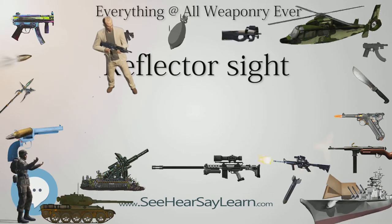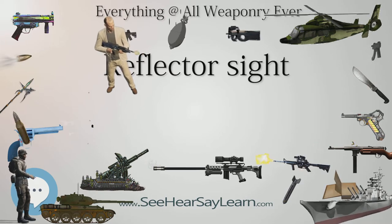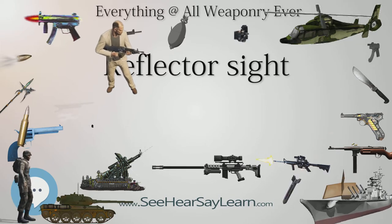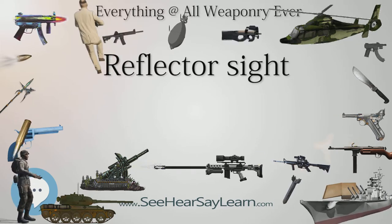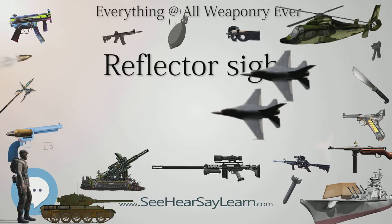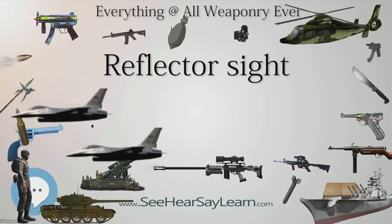1939 saw the development by the British of the first gyro gun sights — reflector sights adjusted by gyroscope for the aircraft's speed and rate of turn, enabling the display of a lead-adjusted sighting reticle that lagged the actual boresight of the weapon, allowing the boresight to lead the target in a turn by the proper amount for an effective strike.